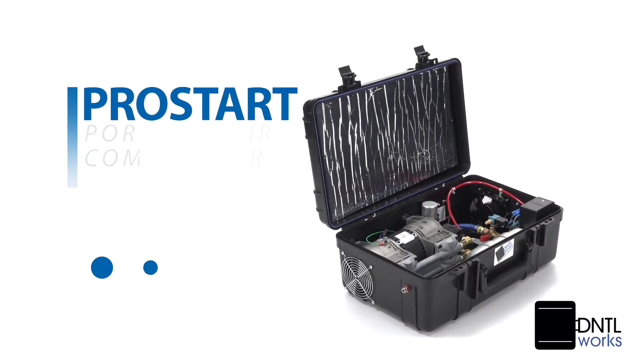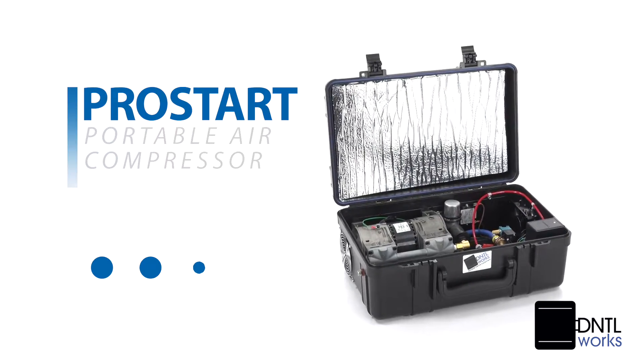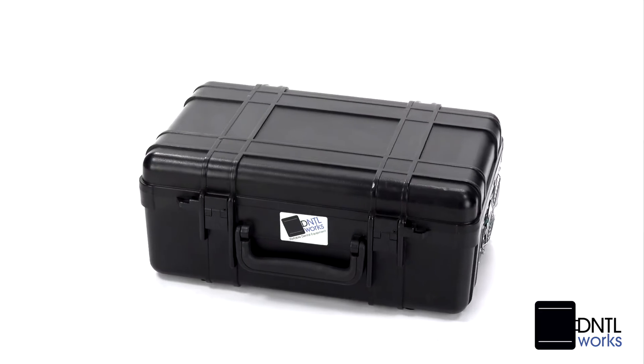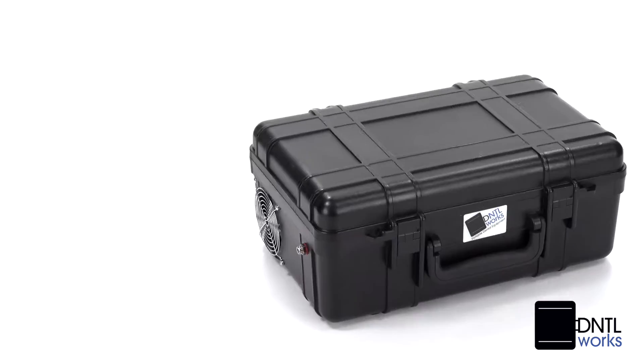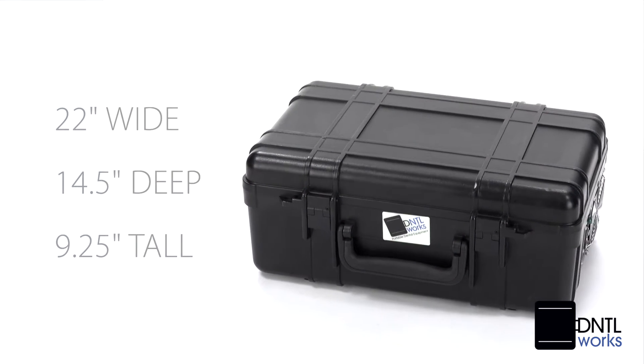Our Dental Works ProStart oil-free portable air compressor is an ideal fit for professionals on the go. Its rugged ABS polycarbonate style case is compact and lightweight at just 37 pounds, with measurements of 22 inches by 14 and a half inches by 9 and a quarter inches.